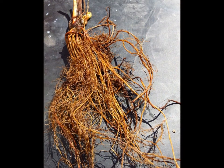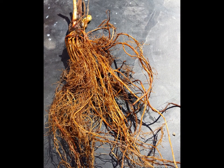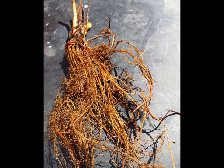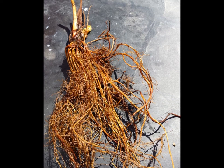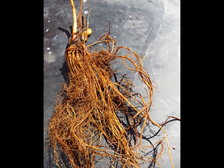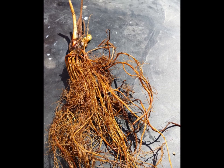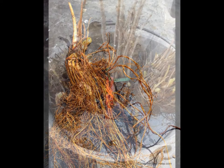Taking the plants out of their bundles and taking a closer look, these plants have a very nice root structure with very little bud break, which is perfect for planting. You will want the roots to have very good color and have plenty of them to supply the plant with a good start for the first year.